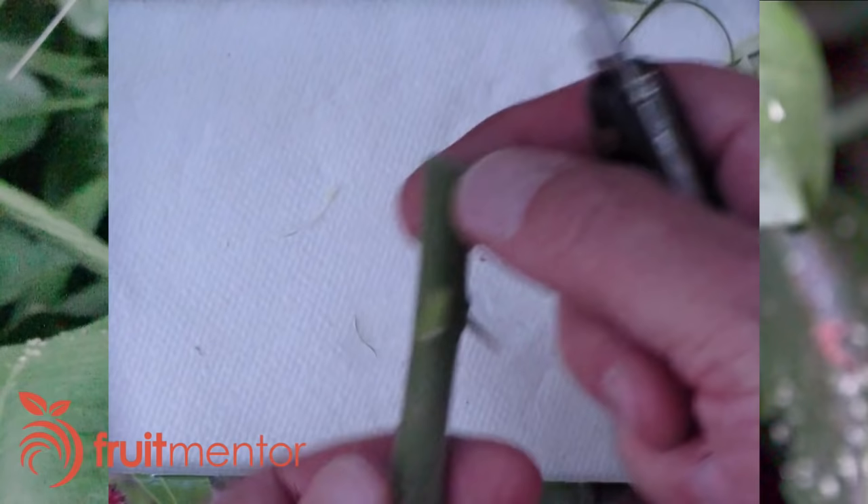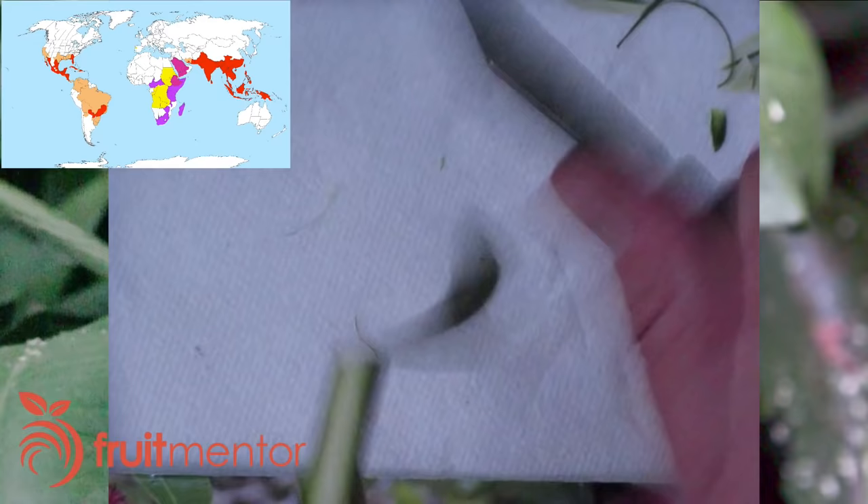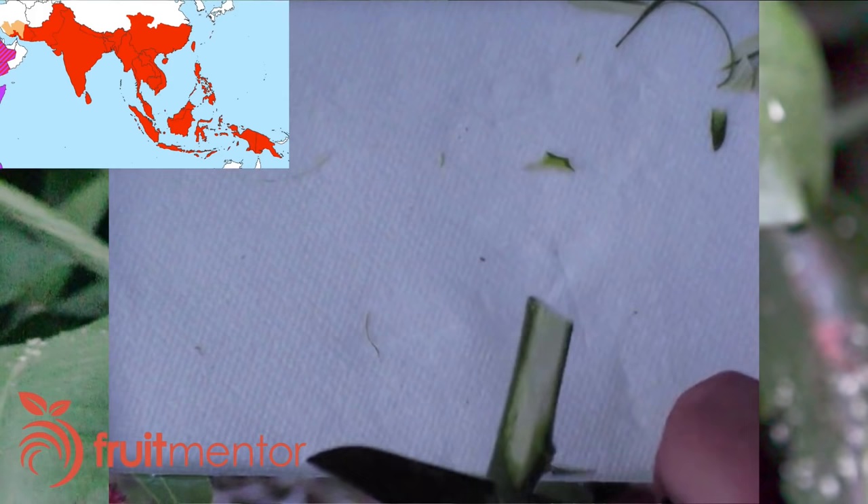In recent years, Huanglongbing, or HLB, the most deadly disease of citrus trees, has been spreading rapidly throughout the world. Invasive insects called citrus psyllids carry the disease from one citrus tree to another. Human movement of citrus trees, cuttings, and leaves has sped the spread of the disease and the insects around the world, resulting in the deaths of hundreds of millions of citrus trees.